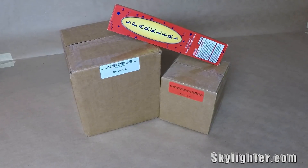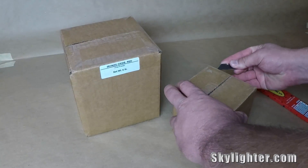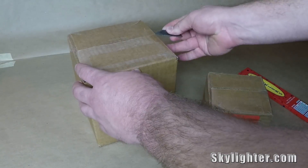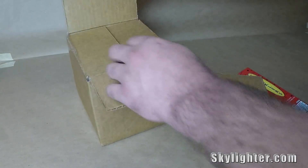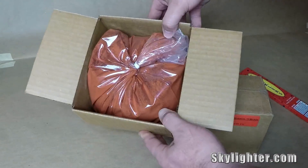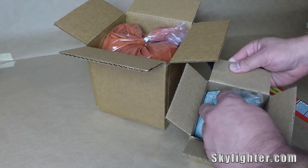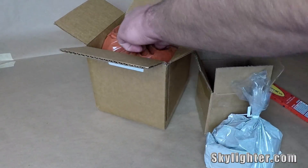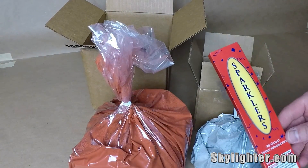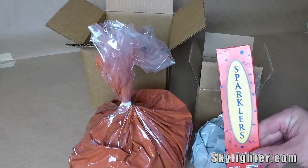Let's go ahead and pop these boxes open and make some thermite. All we're gonna do is dump this stuff into a large ziplock bag and mix it up. I'm gonna knead this stuff for about 5 to 10 minutes until we get a nice thorough mix. You're probably wondering what the sparklers are for — we're gonna use these as an ignition source. We'll just pull one out, stick it in our composition, light it on fire, and that'll get our thermite going.